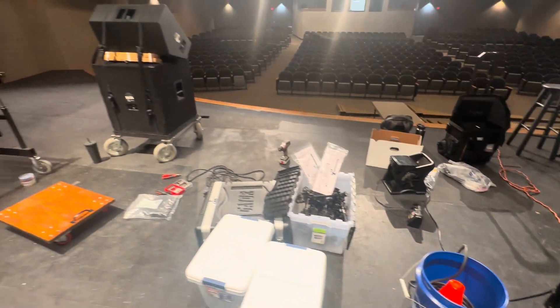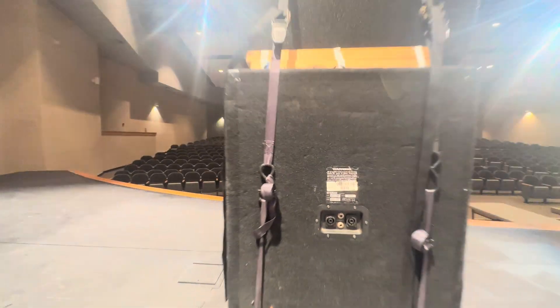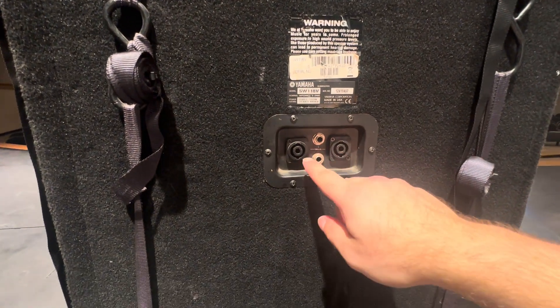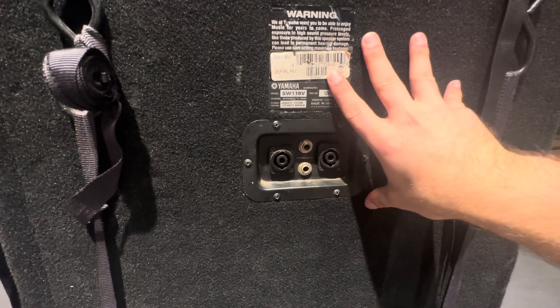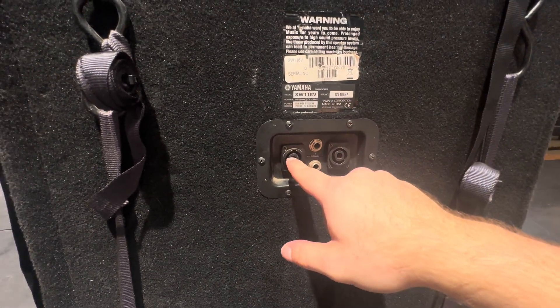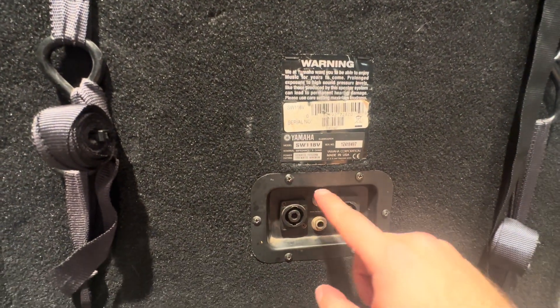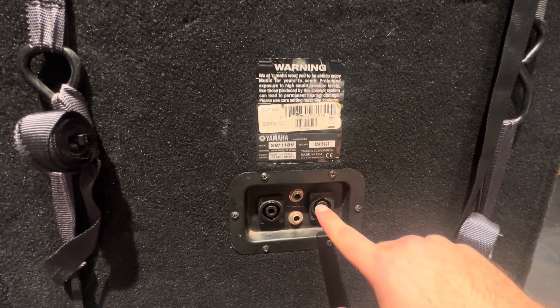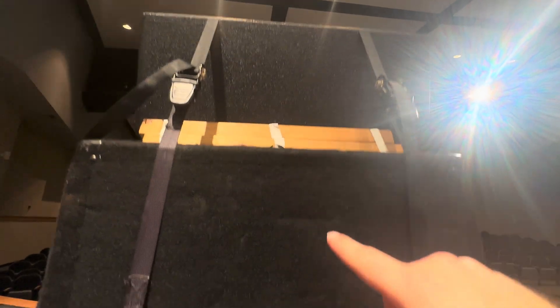Then what we do from there at the speaker stack — a lot of the times for some of these older McCormick systems, for example — they will have modified the subwoofer to keep the two copper wires that have the subwoofer signal on the inside of the sub. Then they will pass over the two copper wires that have the signal for the full range, modifying the back of the panel to pass the full range signal over. Then we have a short Speakon cable that goes from there up to the top speaker with the full range signal.